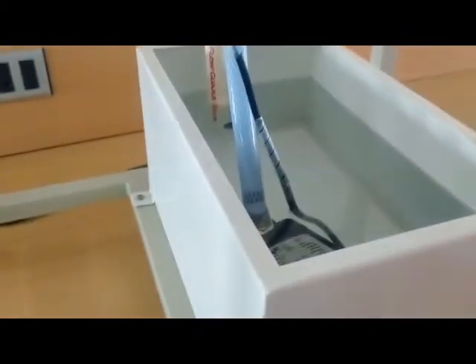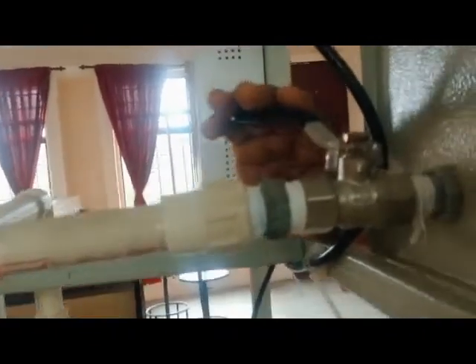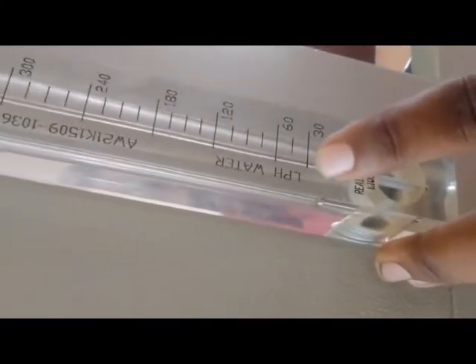You can see a water tank here filled with water, and a pump — that is a submersion pump of 230 volt AC — inside the water. From this, a gate valve is fixed, and the gate valve should be opened slightly to avoid damage to the submersion motor.